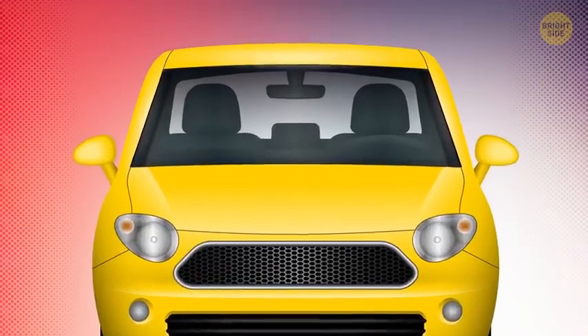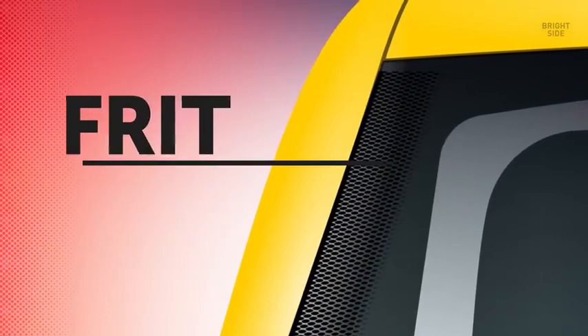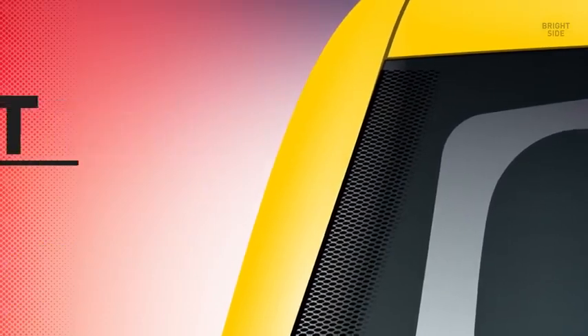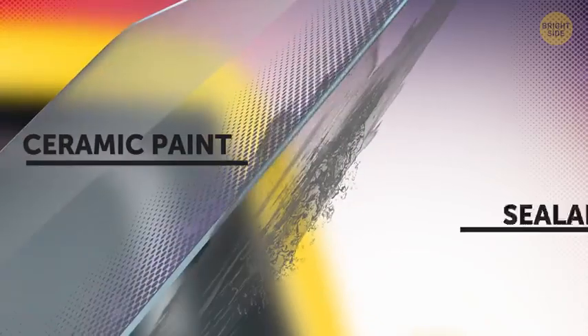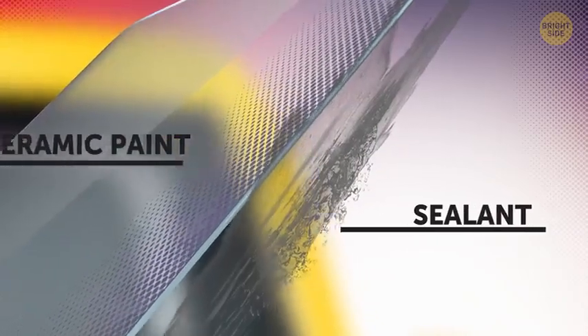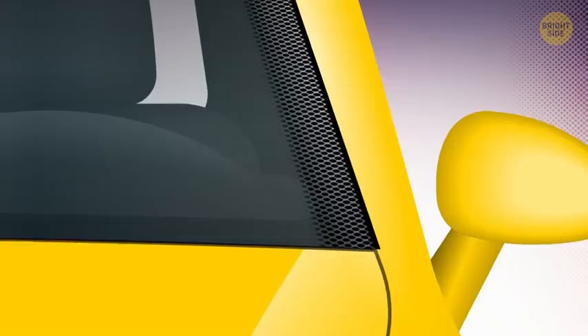The dots come from the black band that goes around the window. That band is called the frit. It's the ceramic paint that protects the sealant holding your windshield in place. Without the frit, the sun's rays would eventually ruin that adhesive, and the windshield would just pop out. Also, that glue doesn't look too good on the window, so the frit is there to cover it up.